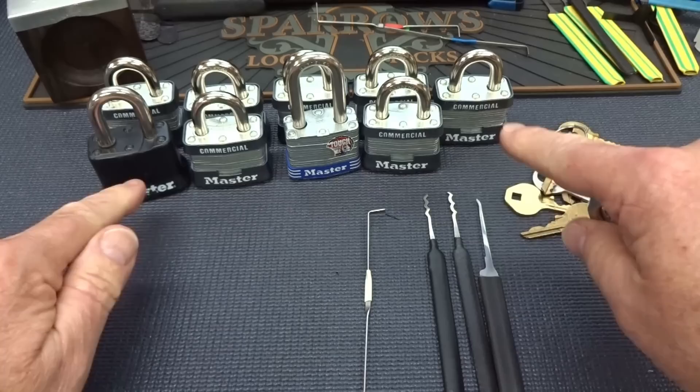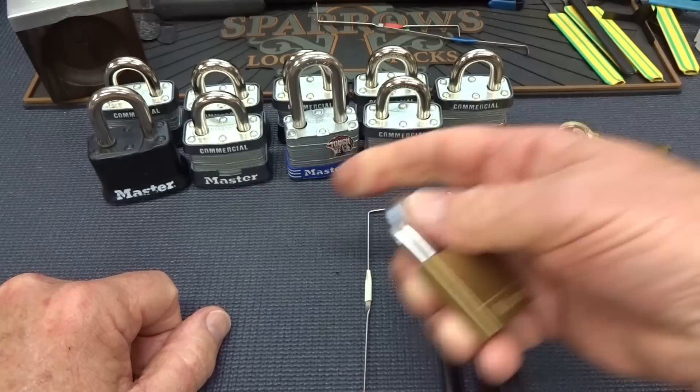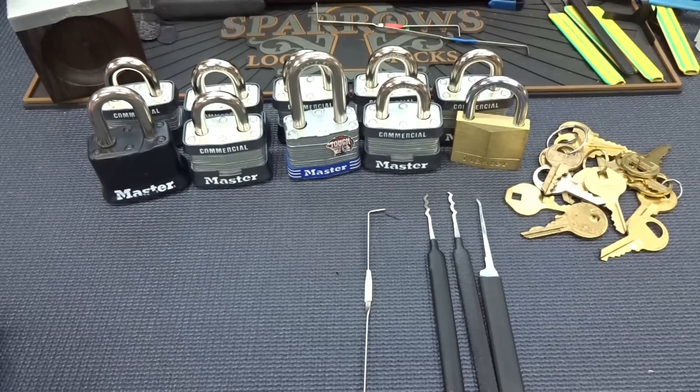The number three is the most common lock. These are all four-pin locks, even this one. Nine of these are number threes and they have standard pins in them. Only one has security pins, and I'm using this 140 only because I didn't have a tenth Master Lock number three — I just wanted to make it a nice even round number ten.